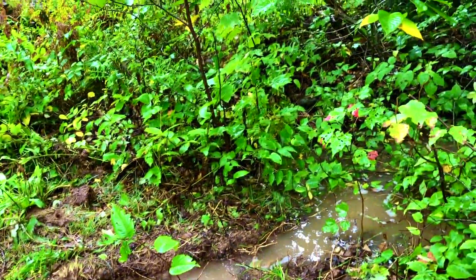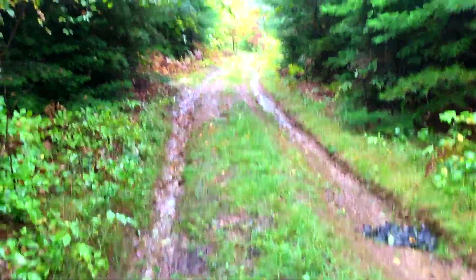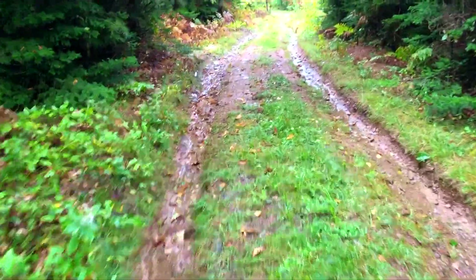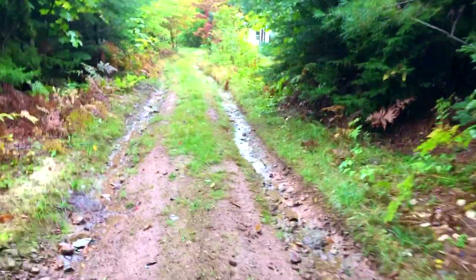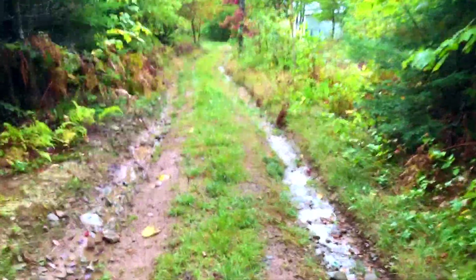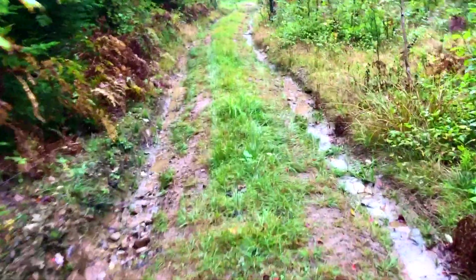The driveway is fairly long, so we're going to have to do it again. Although there's no water running here, by the time you get down the hill the water is running. As you start coming down the hill and the rain starts, the water starts collecting and slowly starts coming down again, eroding the road.